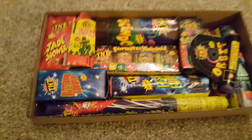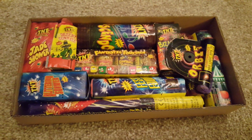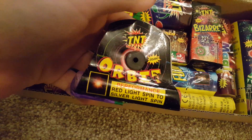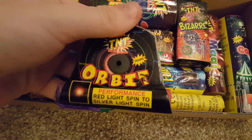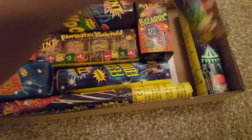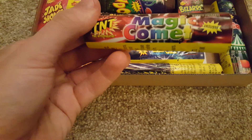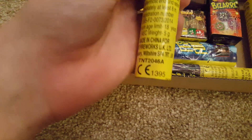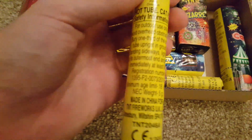Really good little selection — if you've got a young family this would be perfect. You'll probably see a few TNT classics in here, starting with the Orbit Catherine wheel — a TNT classic with 4 grams of powder, just a basic little pinwheel but nice to have. Then the Magic Comet shot tube, just a crackle comet with 5 grams of powder — not too bad at all, always a little classic. Always nice having a little box like this to add a bit of variety.